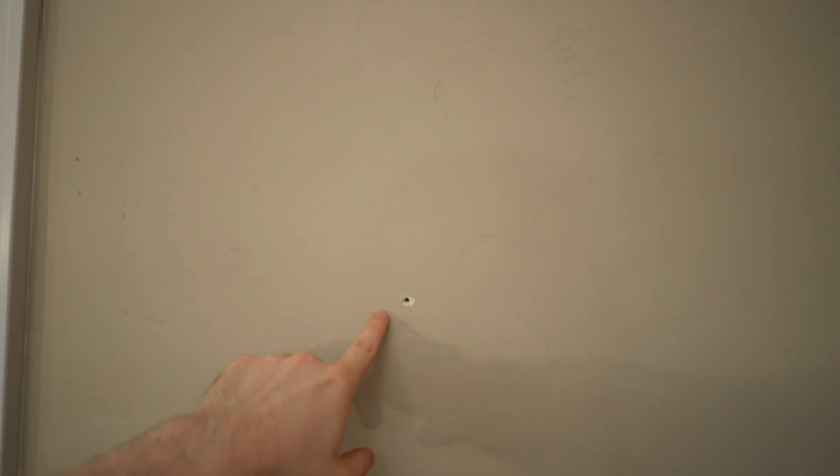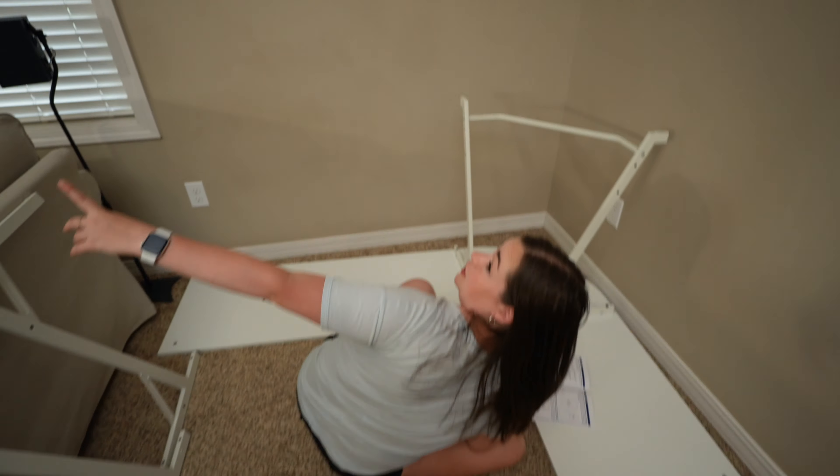We're thinking the longer side will have the gaming setup with the backdrop there, and the shorter side goes on the other wall. We'll figure it out.